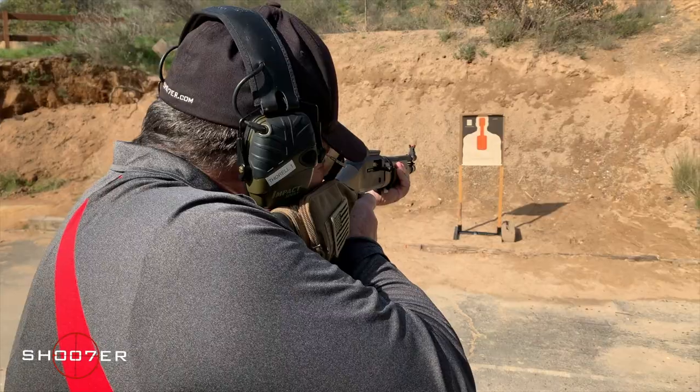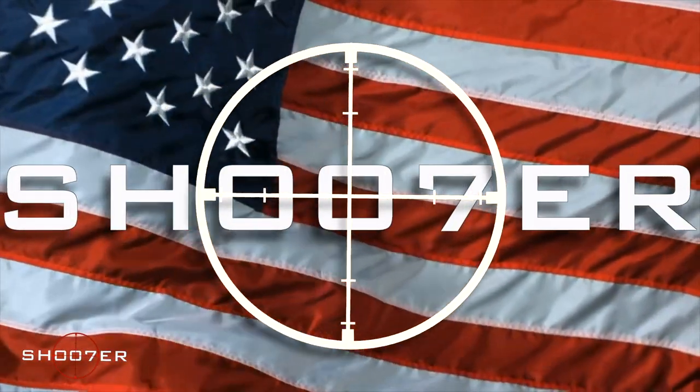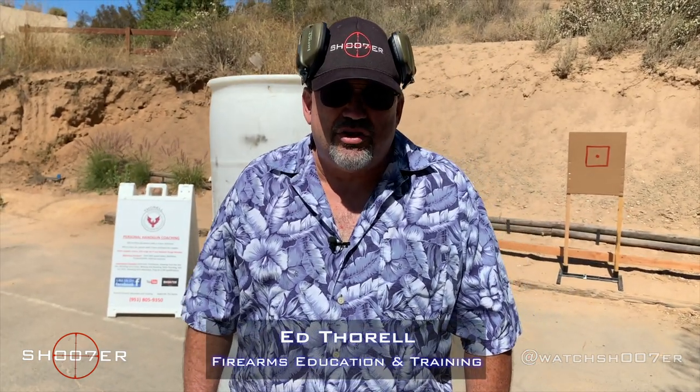Today we're going to be talking about concealed carry and some techniques for reloading your semi-automatic pistol that you need to be aware of. Thanks for joining us on Shooter the Series. I'm Ed Thorell from Firearms Education and Training.